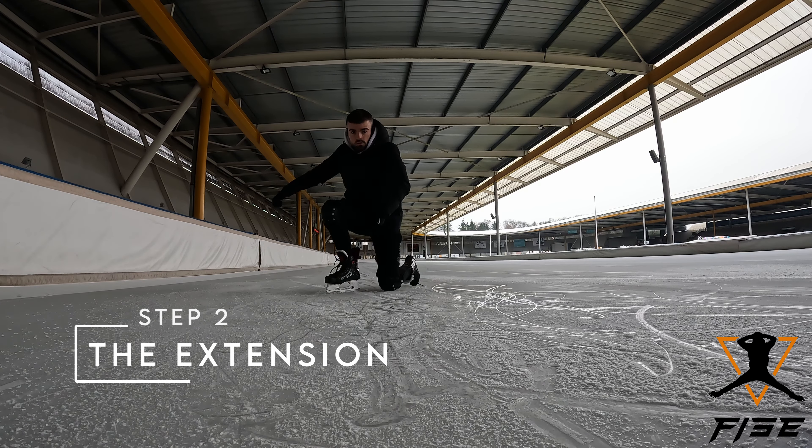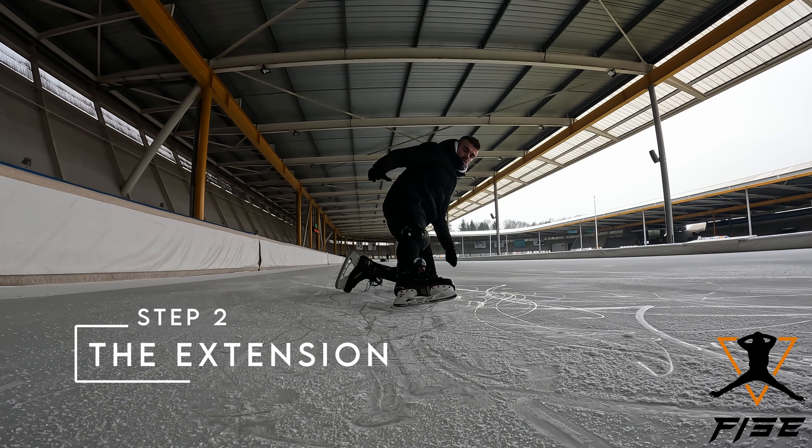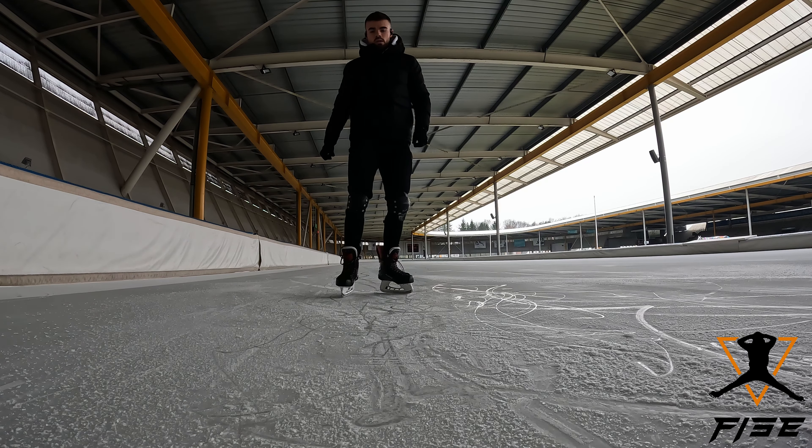Step 2. This is where you extend the braking foot. After rotating fully, extend the braking foot and place your alternating hand on the ice.